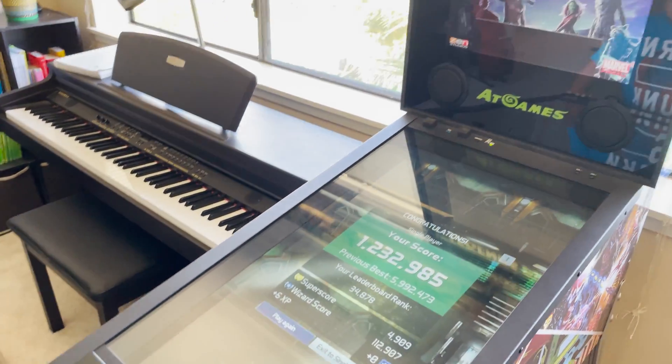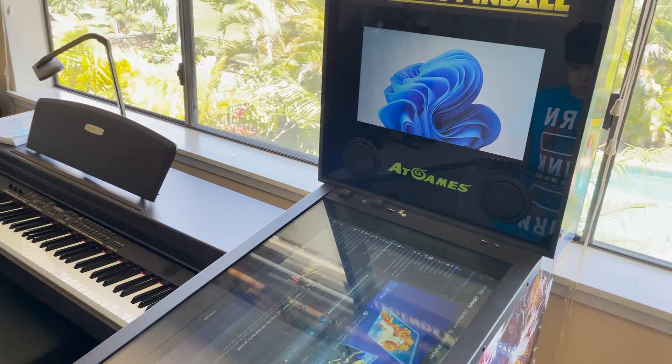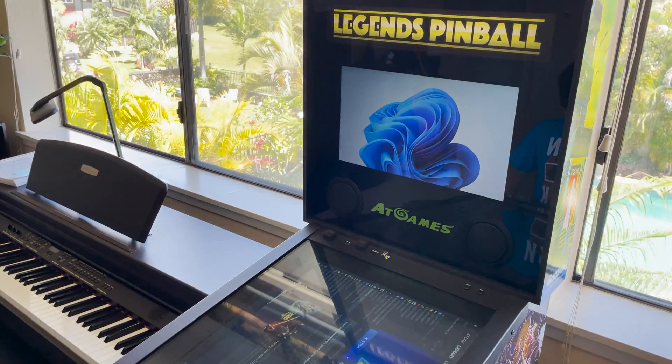But we actually like the Zen Pinball games a little bit more than the default boards. You can actually see the Windows background there.